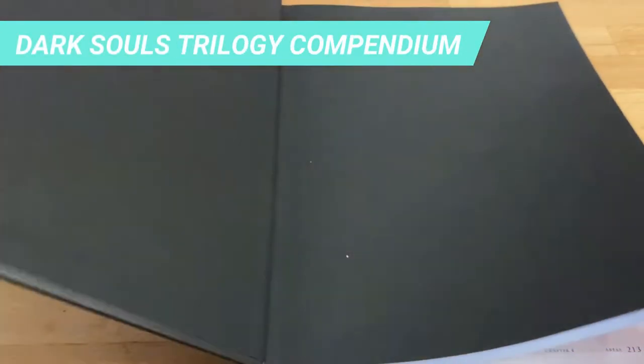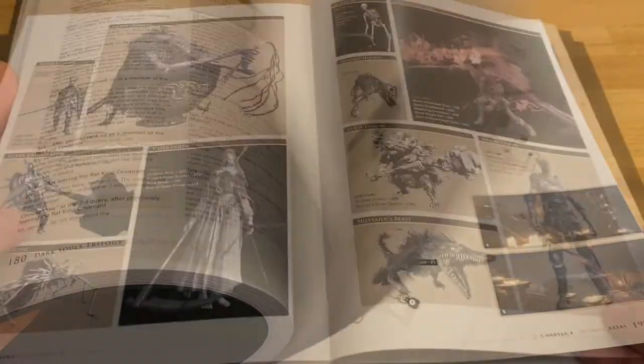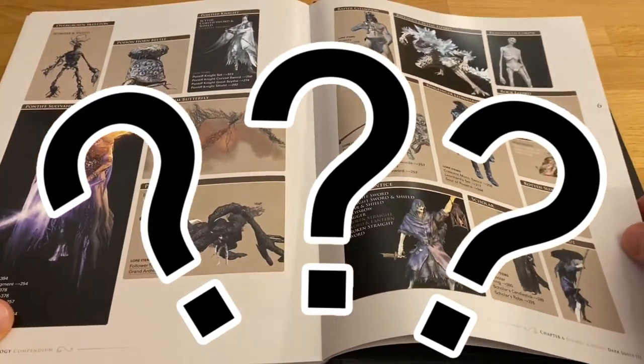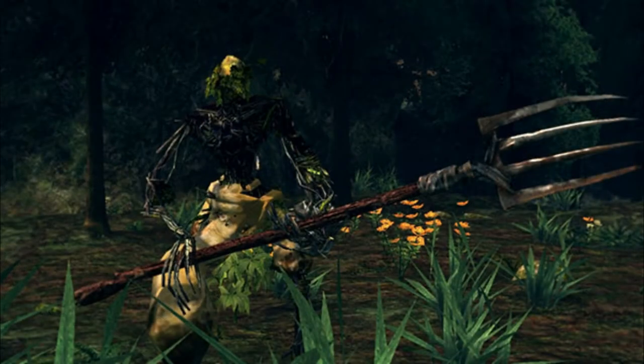As we start our painting guide, I'll be using the Dark Souls trilogy compendium for the colors reference, only that this time the enemy is not in the compendium. So I had to turn to the in-game screenshots as a reference for the Scarecrows.